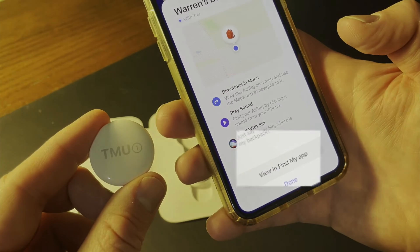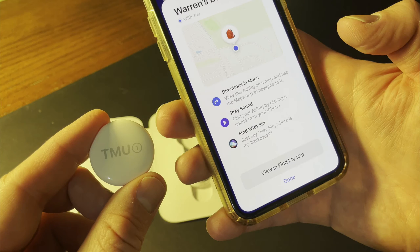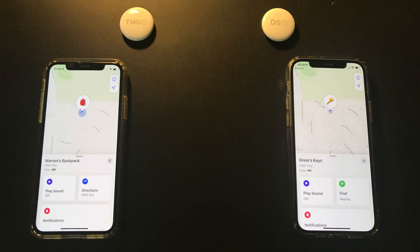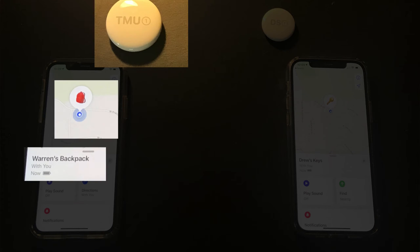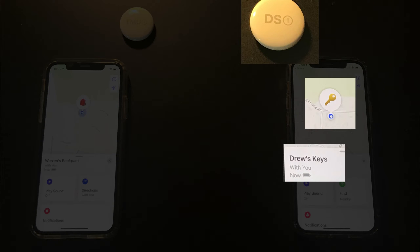AirTags are always managed and located in the Items section of the Find My app. I now have two of the four AirTags powered on and paired — the TMU1 AirTag with this iPhone X, and the DS1 AirTag with my iPhone 12 Pro.